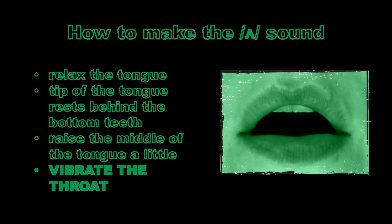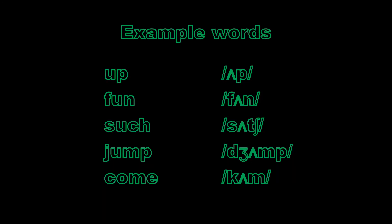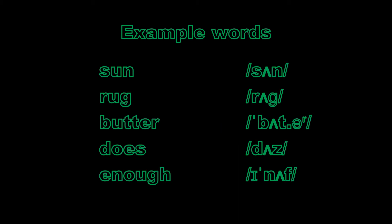Uh, uh. Some example words with this sound: up, fun, such, jump, come, sun, rug, butter, does, enough.